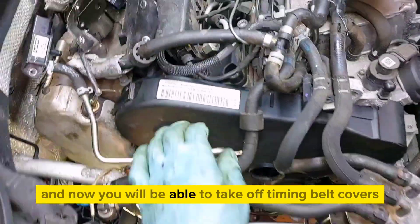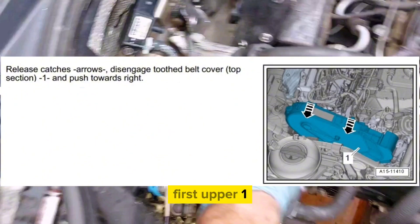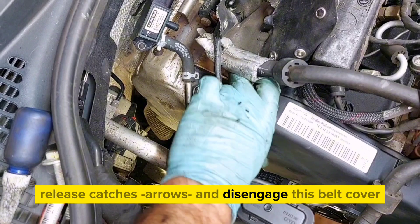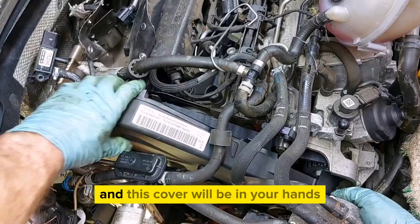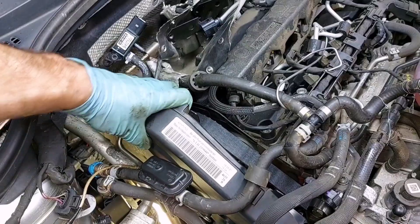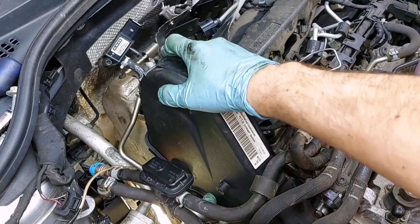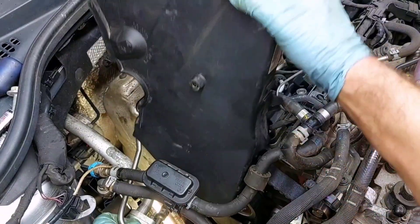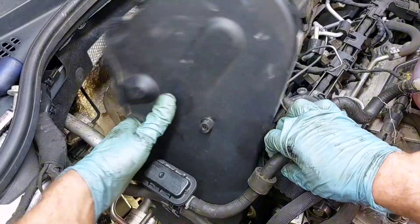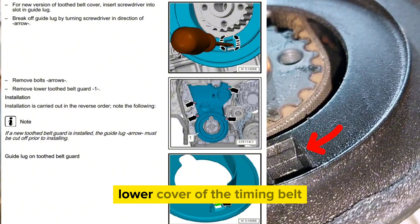Now you'll be able to take off the timing belt covers. Remove the upper one first — release the catches, disengage the belt cover, and with some easy wiggling movements it will come free. Then undo four bolts and use a screwdriver to remove the lower cover of the timing belt.